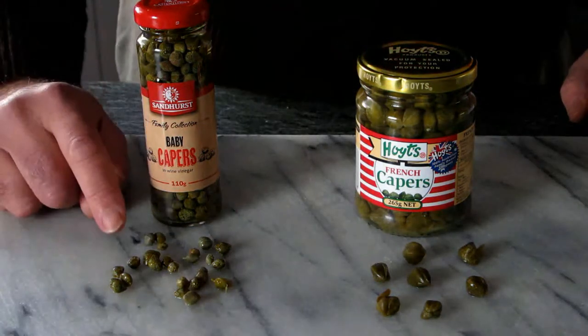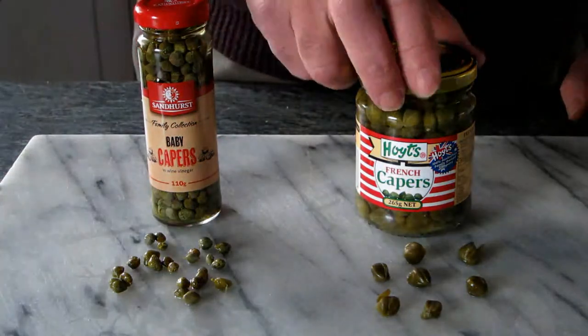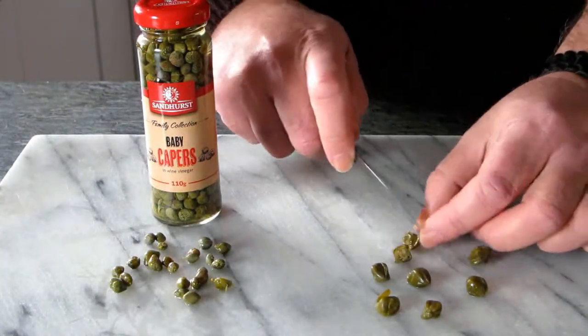Now with the capers, we are going to use baby capers, but if you can't find them you can use the others — but because they are too big you need to cut them in four pieces each.